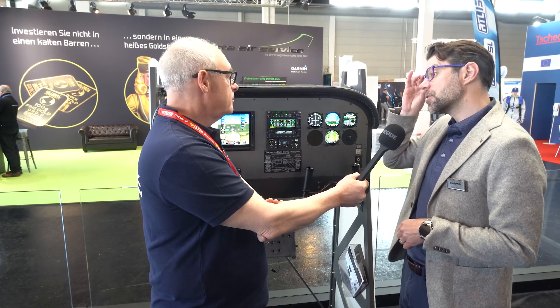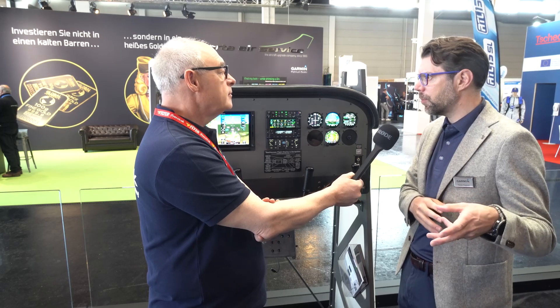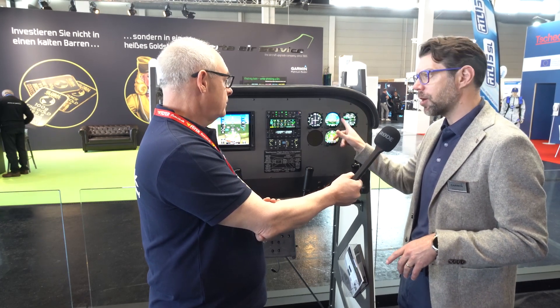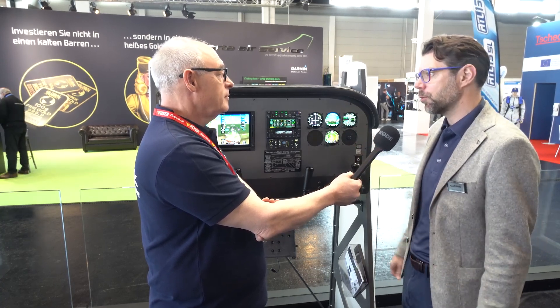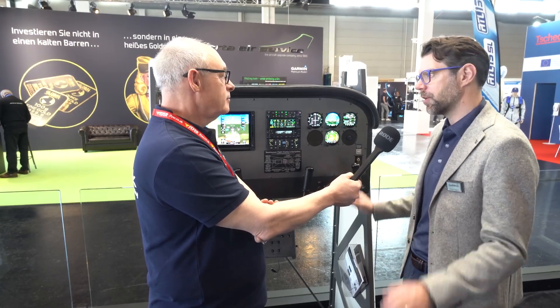That was one of the limitations of the G5 — it could give the nav output signal to an autopilot but you still had to retain your old gyros. The advantage of the GI 275 is that if you wish to retain your old autopilot system but replace the gyros, this can do the gyro emulation. Of course we have a retrofit autopilot that's seen huge success as well, but sometimes people just want to keep their old autopilot, and this can drive that — and that's a huge differentiation and a big customer pull.